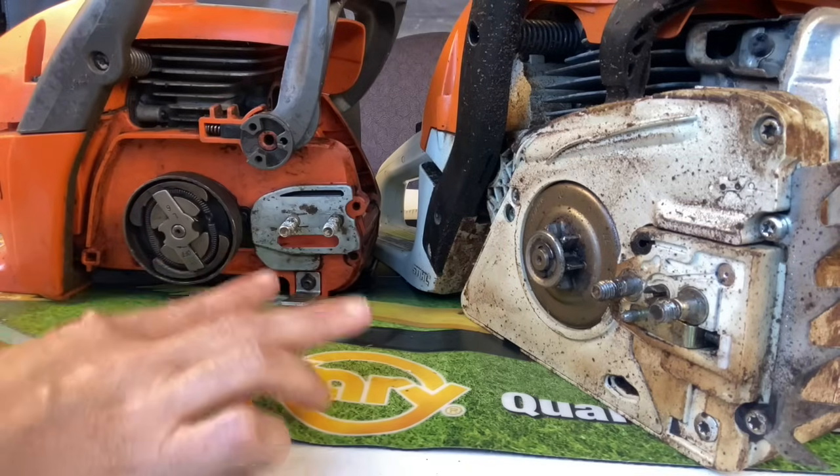Today we are going to go over something that I see all the time at the shop that homeowners can do really simple themselves if they'd like to — and that is how to replace the clutch or sprocket on any chainsaw. Hopefully this video will save you some time, money, and frustration in the future.